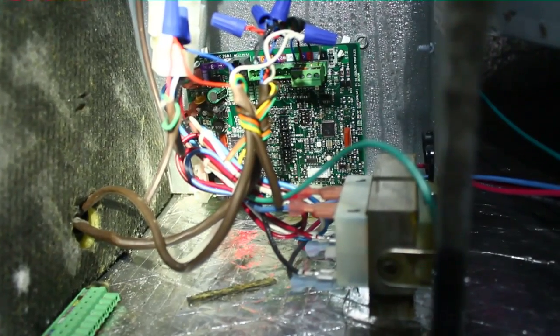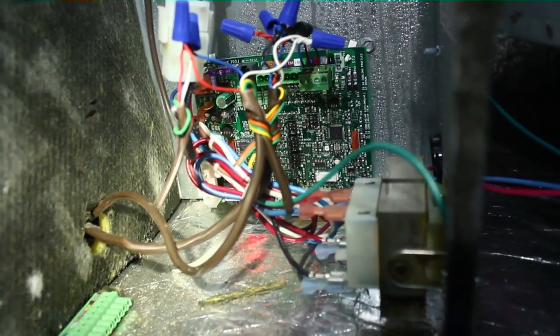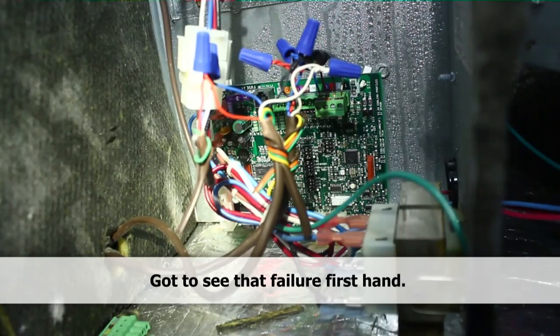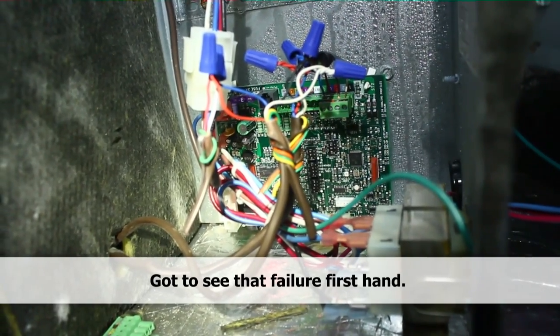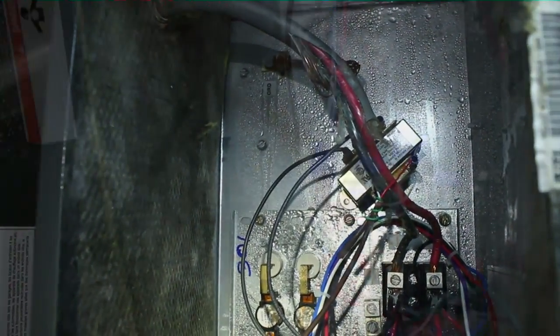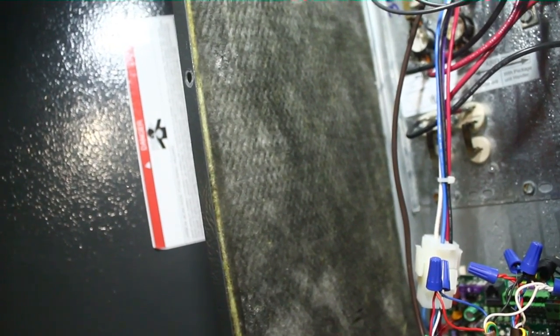Goodman doors aren't renowned for their tightness. We can seal it up with tape — that just makes it a pain to service, but it might be the only thing we can do. The boards are also low to the ground down here, which means if enough water pools up it's going to short it out that way. I can picture water running down and dripping on the back side of the board and causing an issue. I've witnessed it with another AVPTC air handler — condensation pulled up behind the board and all of a sudden it cut out. Another way to combat this: we can actually move the board to the front wall of the air handler and put another piece of sheet metal there, sandwiching it in place with a screw or two.